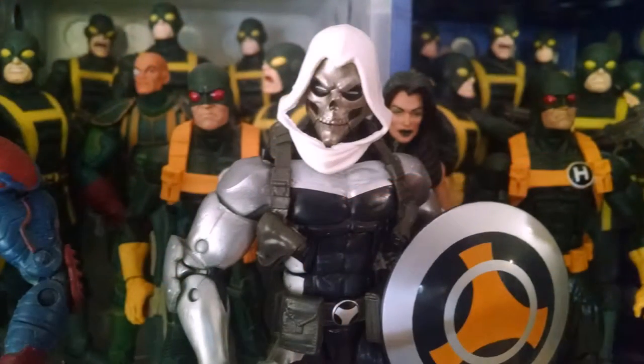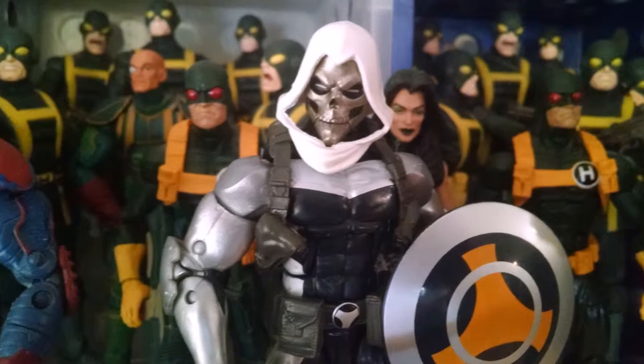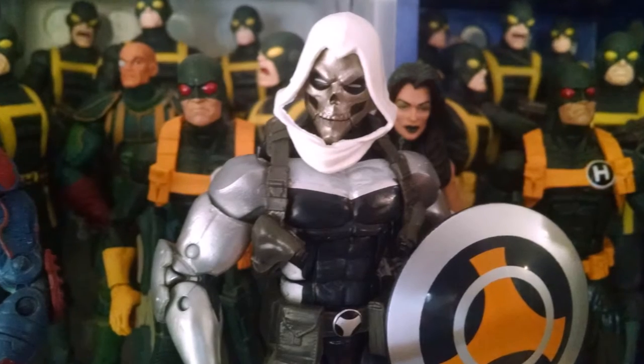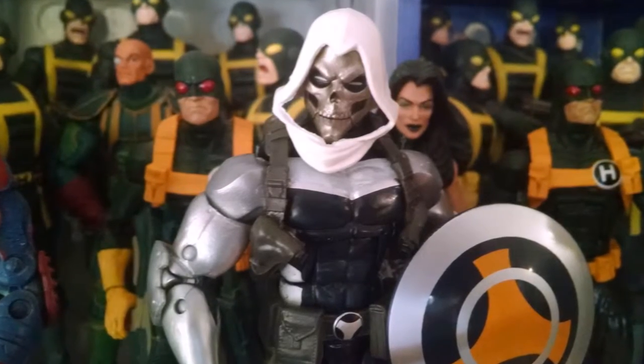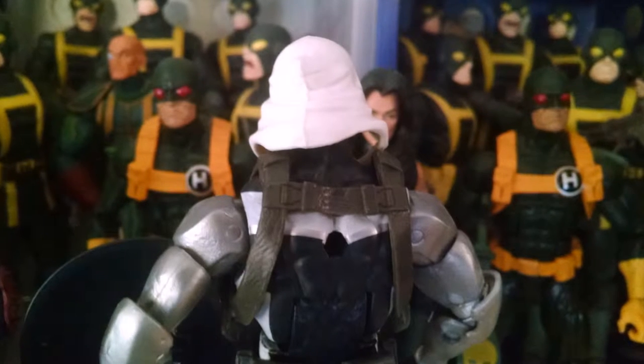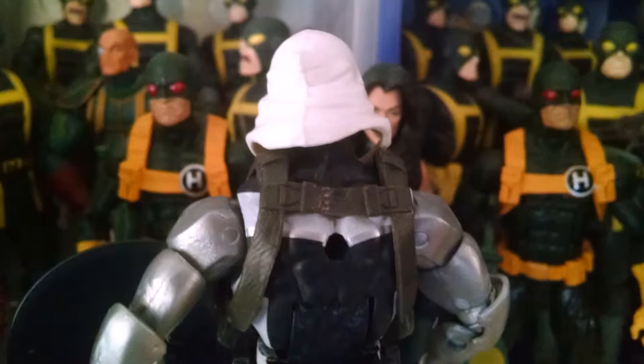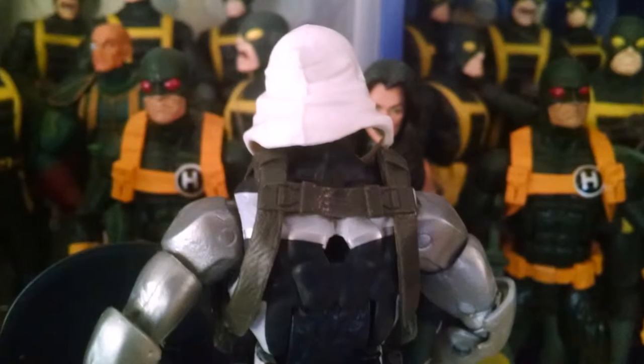Here's a close-up of the first head, and we have one of these unfortunate floating hood things where the figure has a hood attached to the head but it doesn't actually attach to anything else. It really looks kind of awkward on the figure because it doesn't attach to anything, and the whites don't actually match up with the whites on the body — they use a different tone of paint.